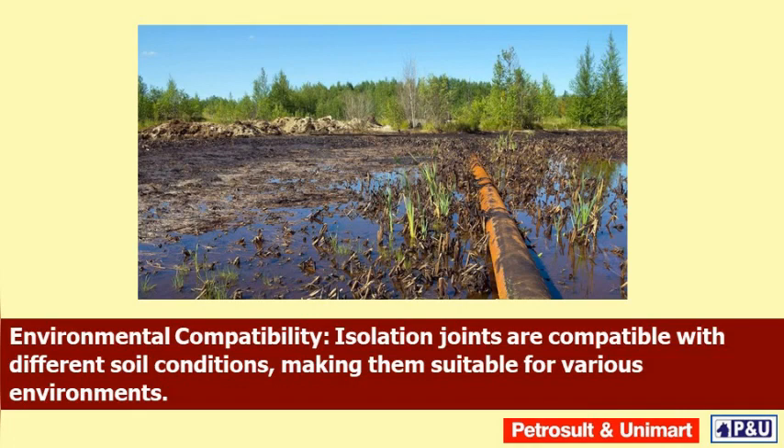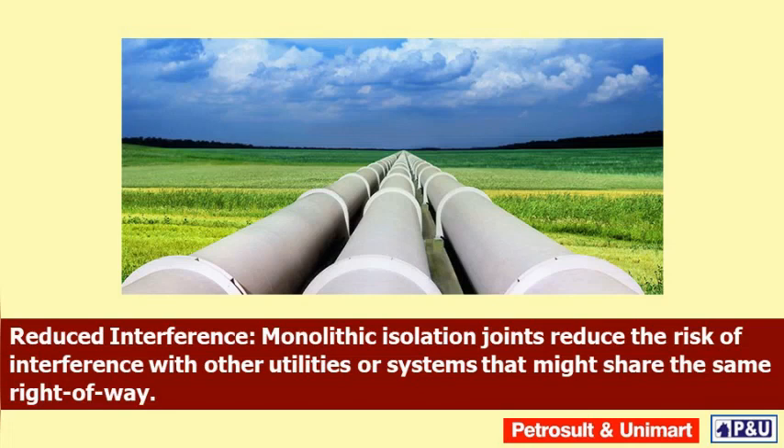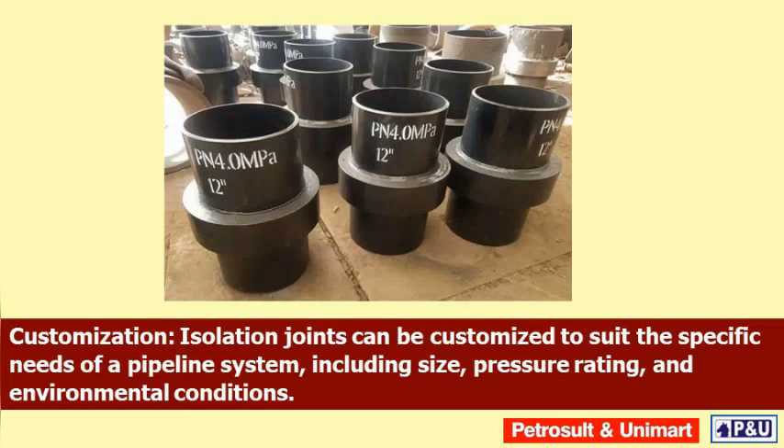Environmental compatibility: isolation joints are compatible with different soil conditions, making them suitable for various environments. Regulatory compliance: they help pipelines meet regulatory requirements and industry standards related to corrosion control and pipeline integrity. Reduced interference: monolithic isolation joints reduce the risk of interference with other utilities or systems that might share the same right of way. Enhanced safety: effective corrosion control provided by isolation joints contributes to overall pipeline safety and reduces the potential for accidents or leaks.